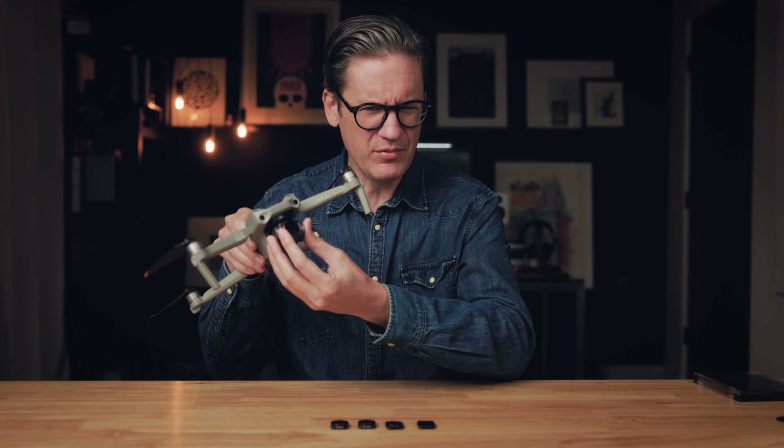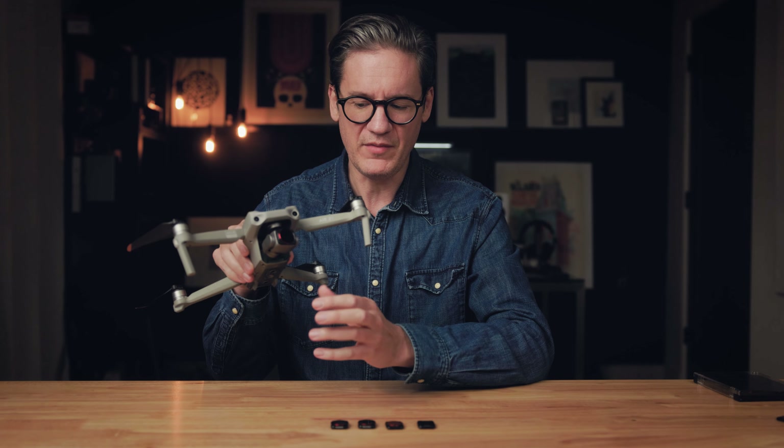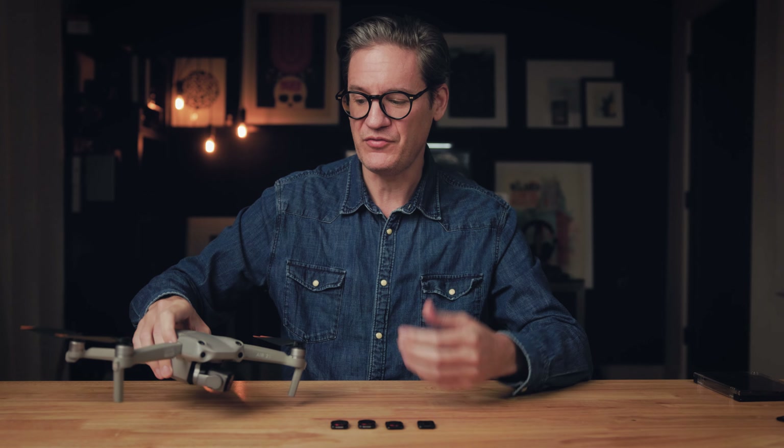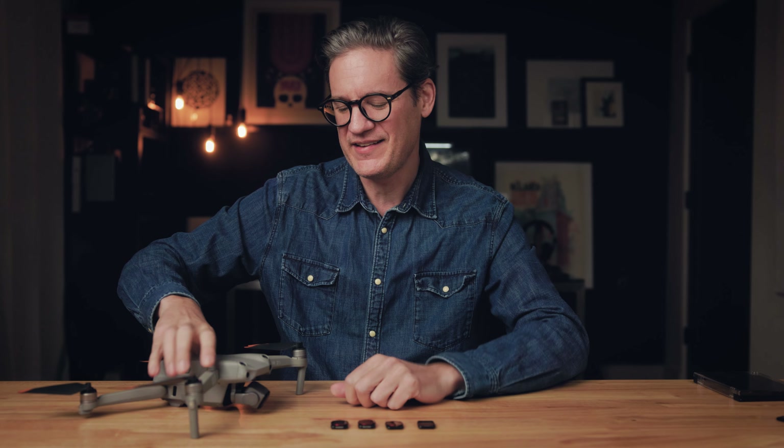In case you're concerned about these Freewell filters interfering with the gimbal operation, I haven't had any problems. The one thing I would recommend: if you're taking filters on and off, power the drone on and off between those changes. If the drone is on and you start handling and twisting the gimbal, it tends to get confused, and then once you're in the air you start getting gimbal errors and have to bring the drone back. It's easier to just power it off, change the filter, power back on, and put it up in the air.